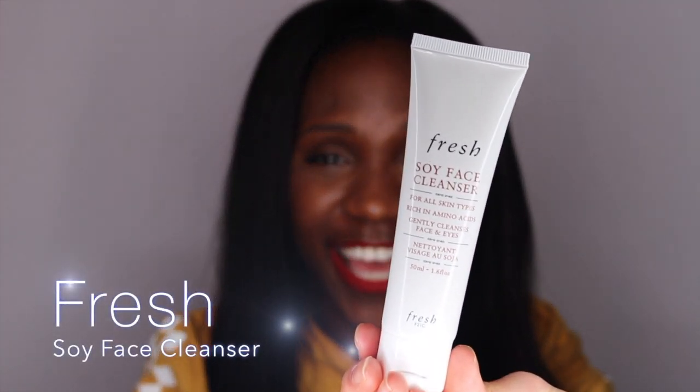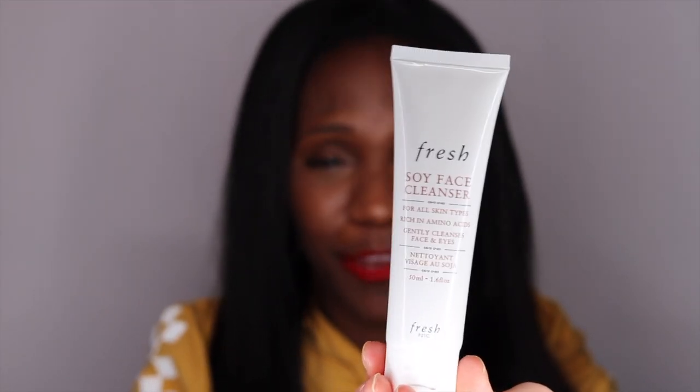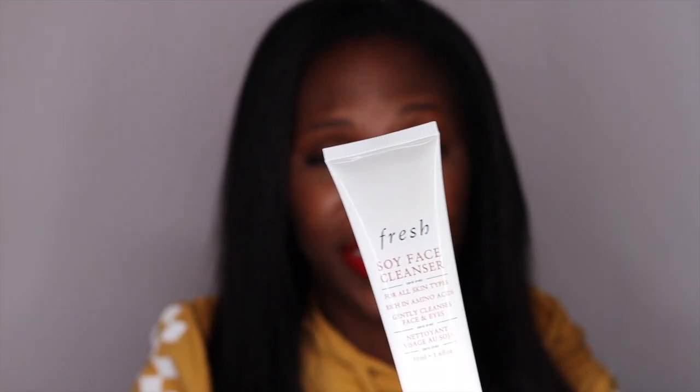I'm going to be taking off my makeup today by using the Soy Base Cleanser from Fresh. This cleanser is really good for all skin types. It promises to take off all of your makeup and impurities, including your mascara, and it is rich in amino acids.